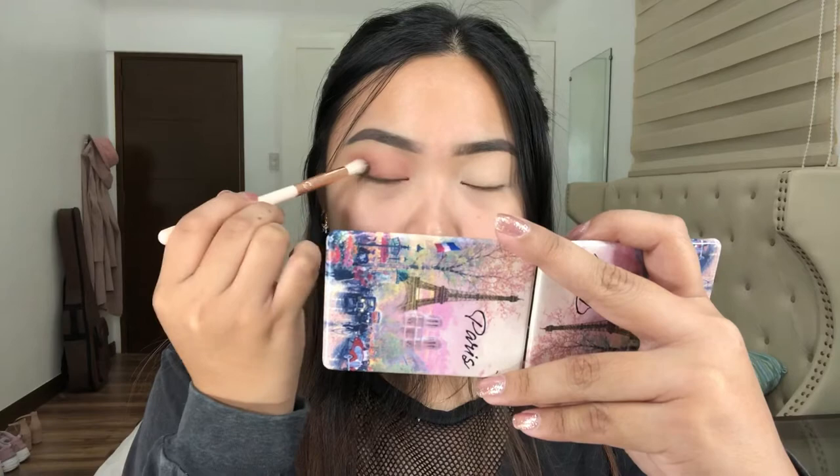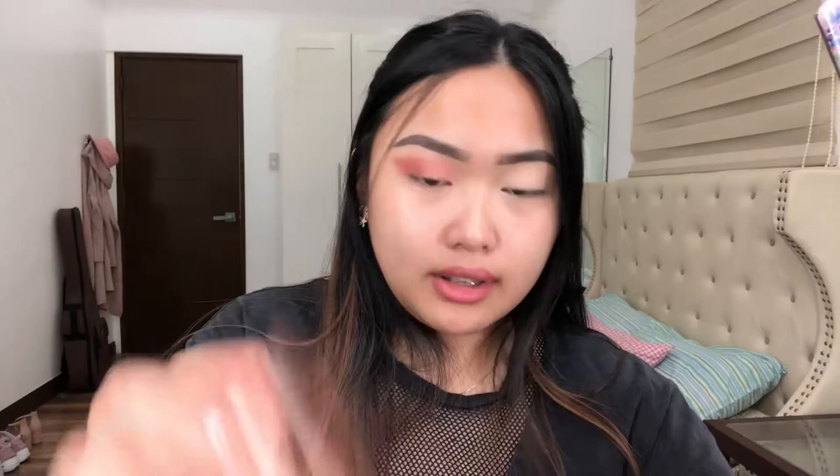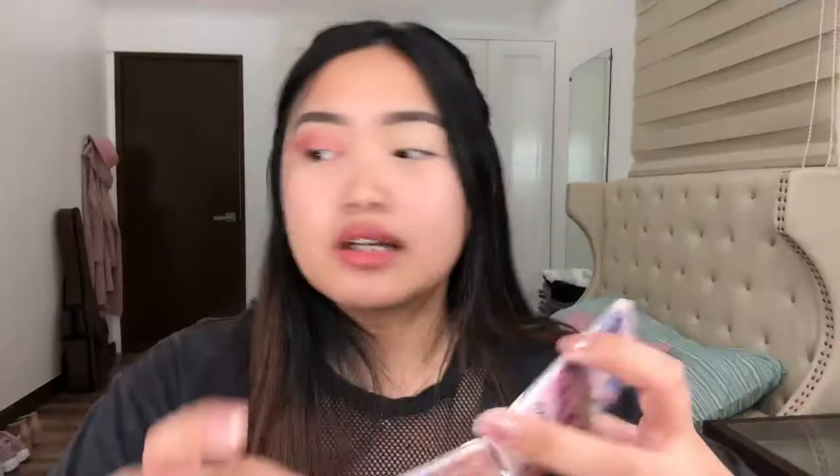Itong kukulin ko is called Boutique. Talagyan natin dito sa outer corner ng mata. Nakakalimutan ko — ang hina ng boses ko. Kukulin din natin ulit yung Boutique, yung darker shade, tapos ilalagay natin dito. Talagyan na natin yung violet na shimmer — duo chrome yata ito. Meron siyang violet yung base niya, at meron siya blue na sparkle. Ilalagyan lang natin siya dito. Pili ko kasi hindi siya kumakapit sa brush, so yung fingers na yung ginagamit ko.